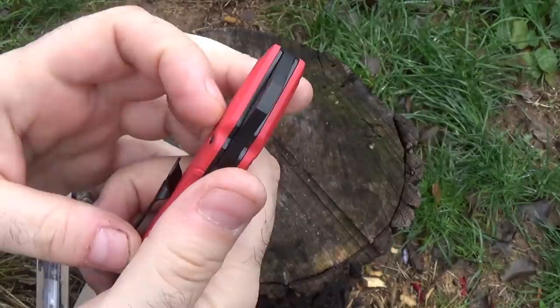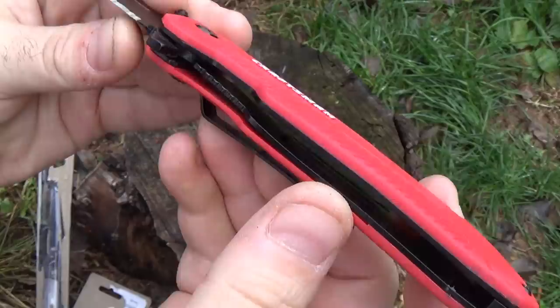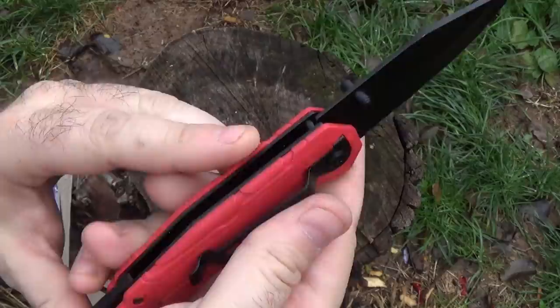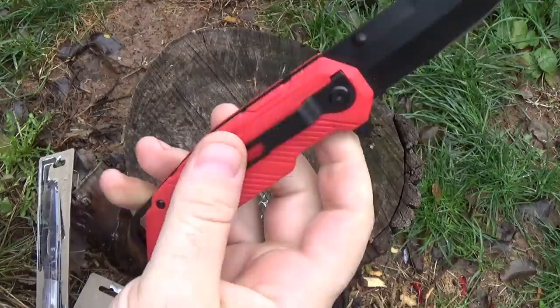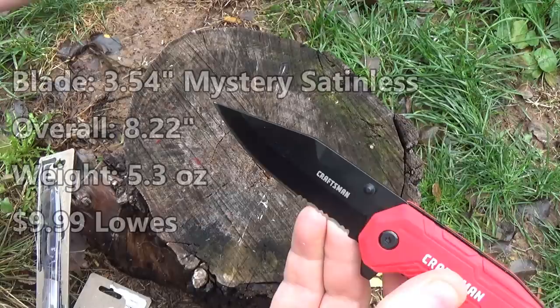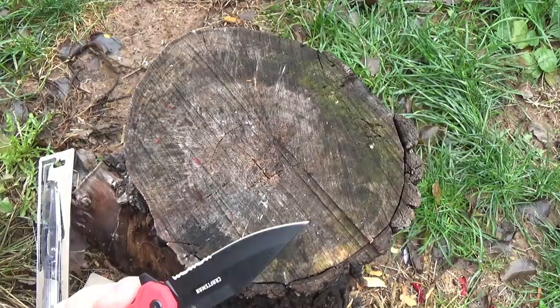Let's take a look here. The scales are plastic. The backspacer is metal — I'm assuming steel liners, skeletonized, which is a nice little touch to save some weight. The clip is a total no-options clip. It is one position: tip-down, right side only. I imagine they're thinking a tradesman will carry this on their belt, and tip-down is supposedly the optimum position for belt carry. It's not my favorite, but okay. Blade shape — I like it. It's a very swooping drop point shape, good for utility purposes and all sorts of use.